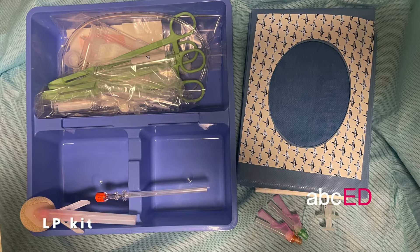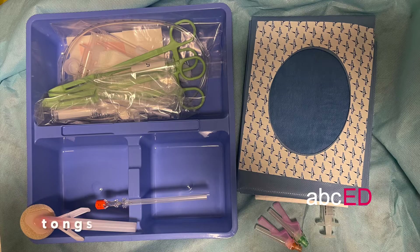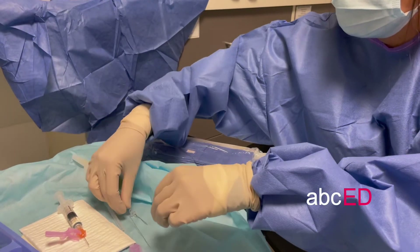We use a purpose-built kit — it contains everything you need: four tubes for CSF, a swab, gauze, tongs and trays to put your antiseptic in. You'll also need a needle for local anaesthetic infiltration and a syringe, as well as the spinal needle.